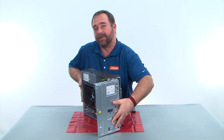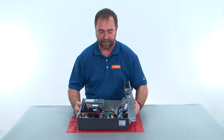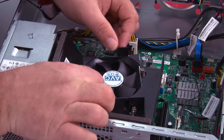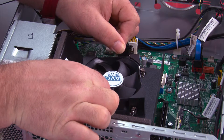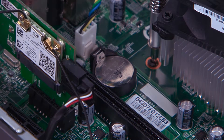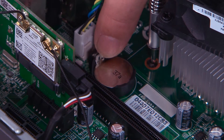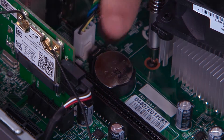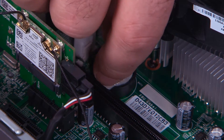Now we need to lay the system down flat on the table. To remove the fan duct, you pull slightly outward on the tabs and lift it straight up and out of the system. To remove the CMOS battery, you press outward on the latch until it pops out of the slot.